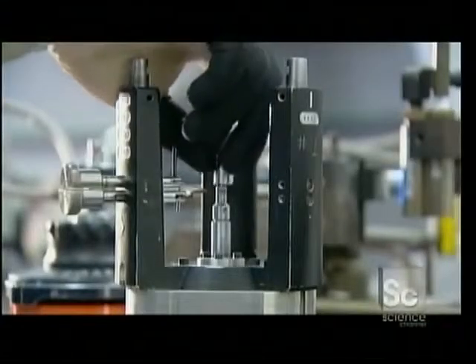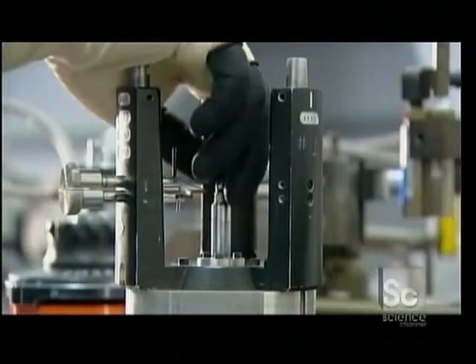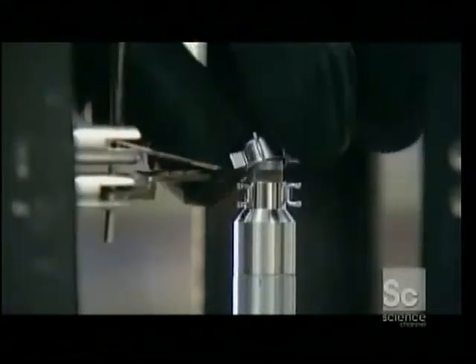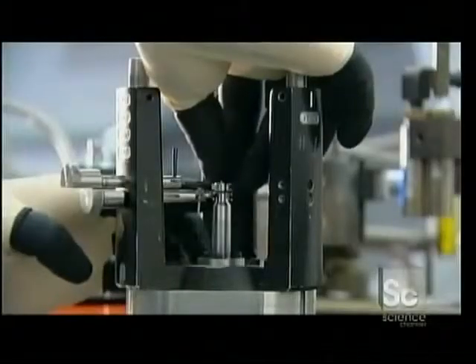This assembly is part of the electron gun that goes inside the bulb. It shoots electrons at the bulb's phosphor particles that lights them up, creating the image we see on screen.